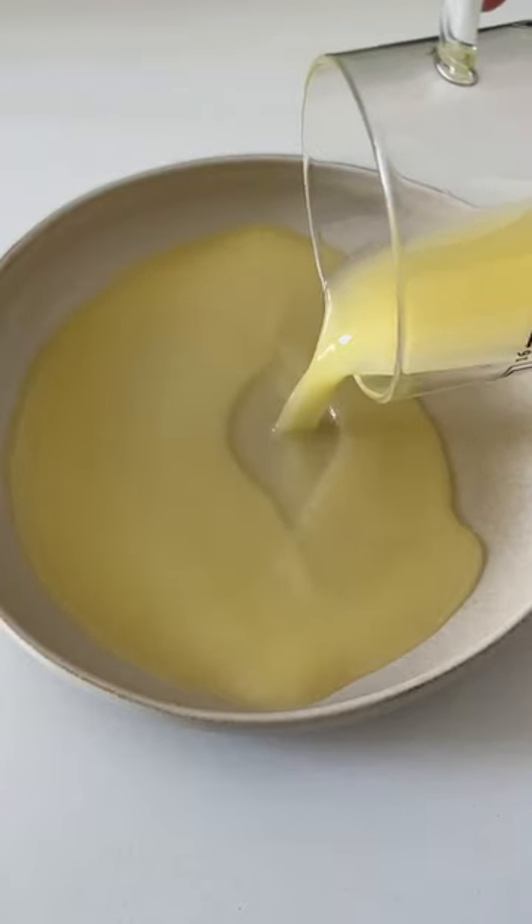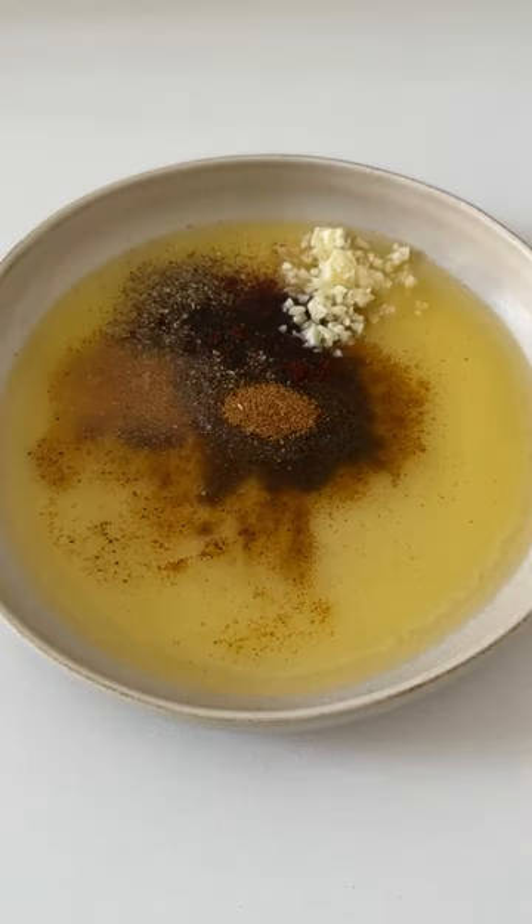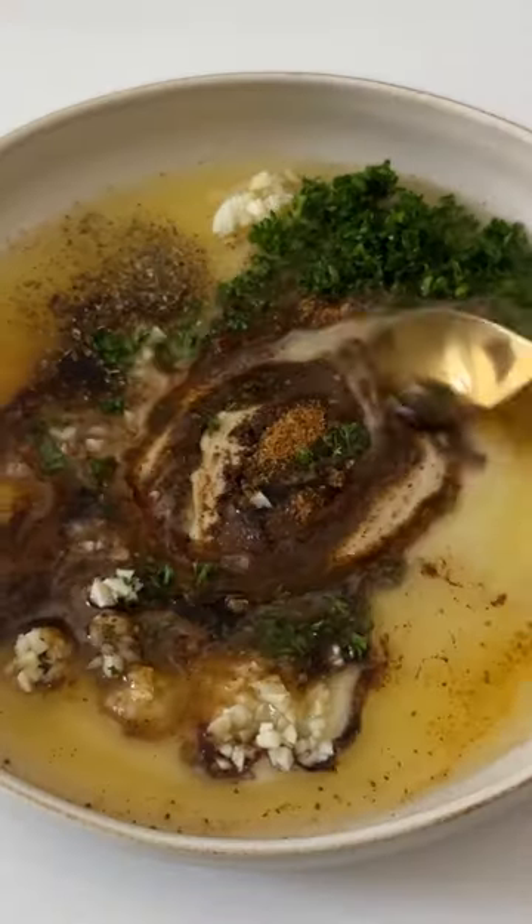We're gonna start with some melted unsalted butter, and to it we're gonna add some garlic, parsley, lemon juice, and a few of our spices. Mix that together well, and then we're gonna take some corn on the cob that we chopped into small sections.